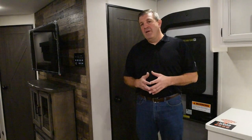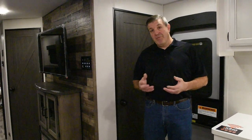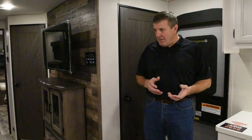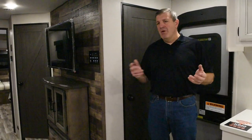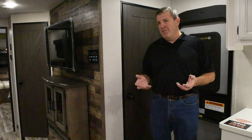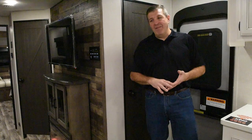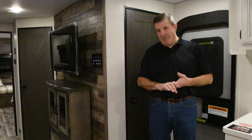Here we are inside the new 272 VRK. What a great layout. We've been asked for some smaller, more compact layouts in the Touring Edition. This one's about a 27 foot box, so you're looking at about a 31 foot overall length, 7,200 pounds roughly, but it's an amazing layout inside. One of the two things that you have to have for a great layout in a travel trailer.